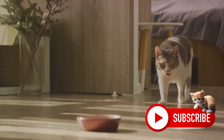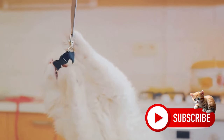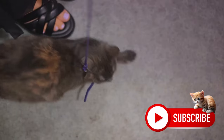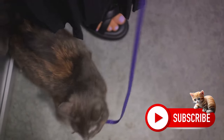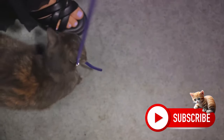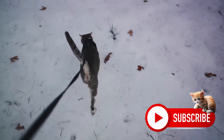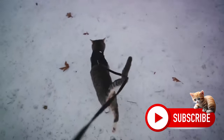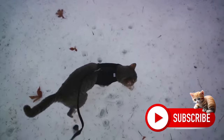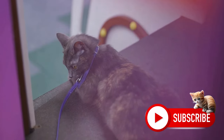The first step in leash training your cat is making the harness a friend, not a foe. A positive association is the foundation of this process. We can achieve this by introducing the harness during feeding time, a moment your cat already associates with joy and satisfaction. This way, your cat will start to link the harness with something pleasant. However, comfort is key — make sure the harness isn't too tight. We don't want fur caught in the clasp, causing discomfort.